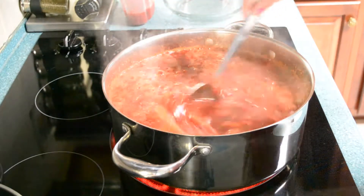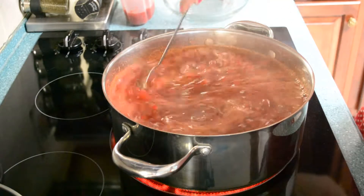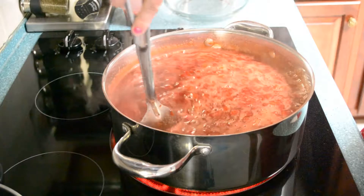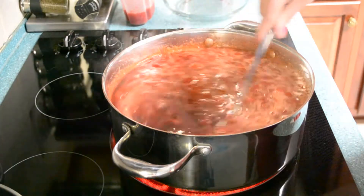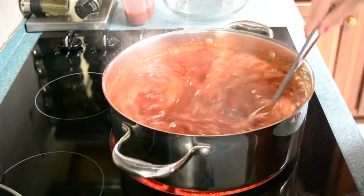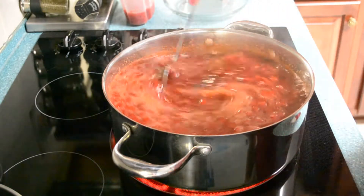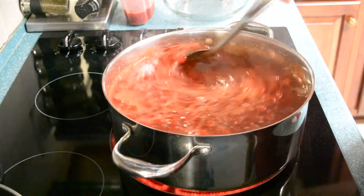Like I said, it will pop and you might get burned. So keep small kids and animals out of the kitchen and just be ready for it. You see all this foam?